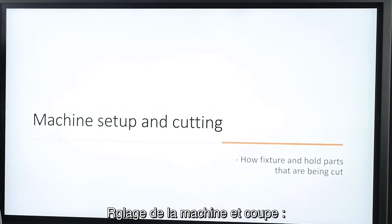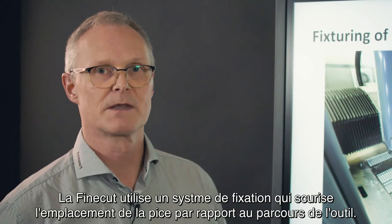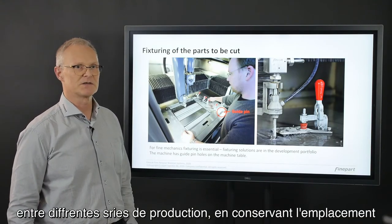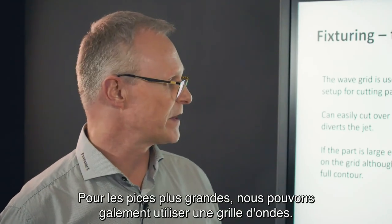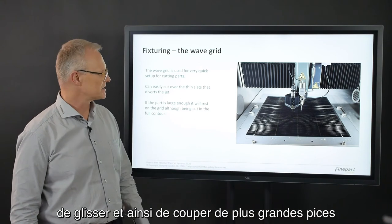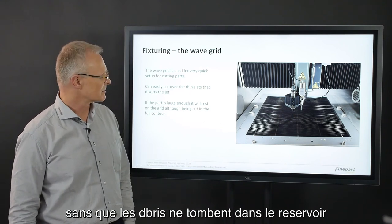Machine setup and cutting: the FineCut uses a fixture system that secures the part location relative to the toolpath. With guide pins, the fixture can be used and stored between different production runs, keeping the location of the cutting paths stored in the HMI. For larger parts, we can also use a wave grid. The wave grid has very narrow slats and the jet will flip over the slats, meaning we can cut larger parts without having a part fall down into the catcher tank.